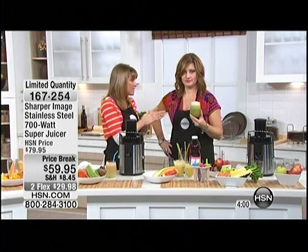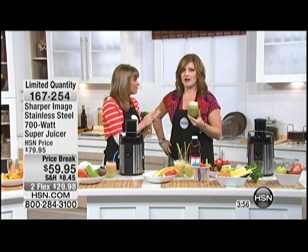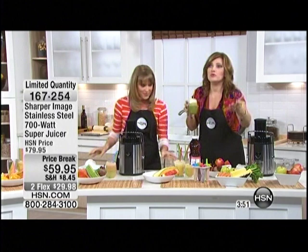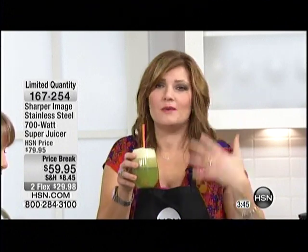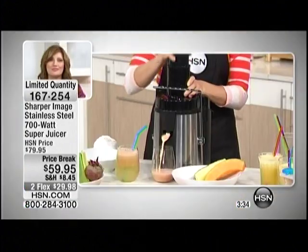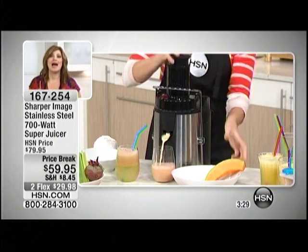That's what vegetable juice is supposed to taste like — it tastes fresh, it tastes organic, it tastes healthy. When I drink this, I feel like I'm doing something good for my body, for my skin, for my health, for my family. My producer just said start your day right, and he's 100% right. What you put in your body matters. How much money are we spending on skin care? Our skin is affected by what we're drinking, eating, and ingesting.